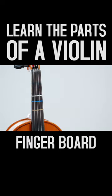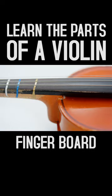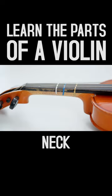The fingerboard is a smooth black piece of wood found underneath the strings. The fingerboard is attached to what we call the neck of the violin.